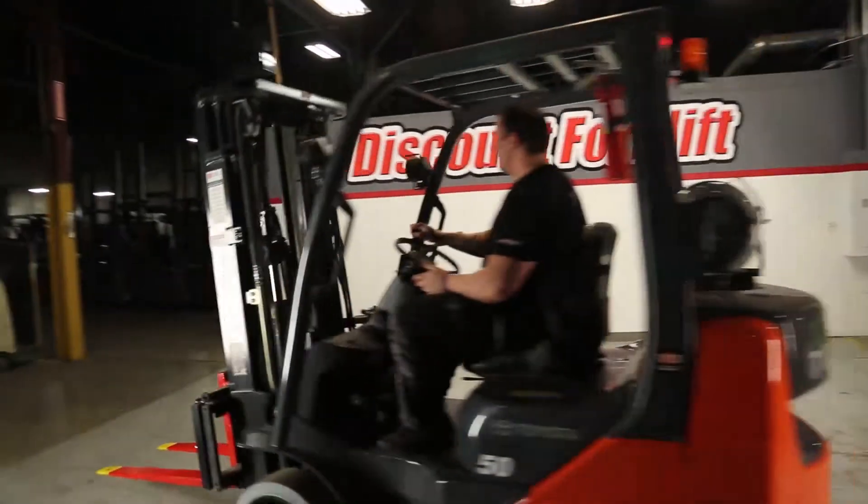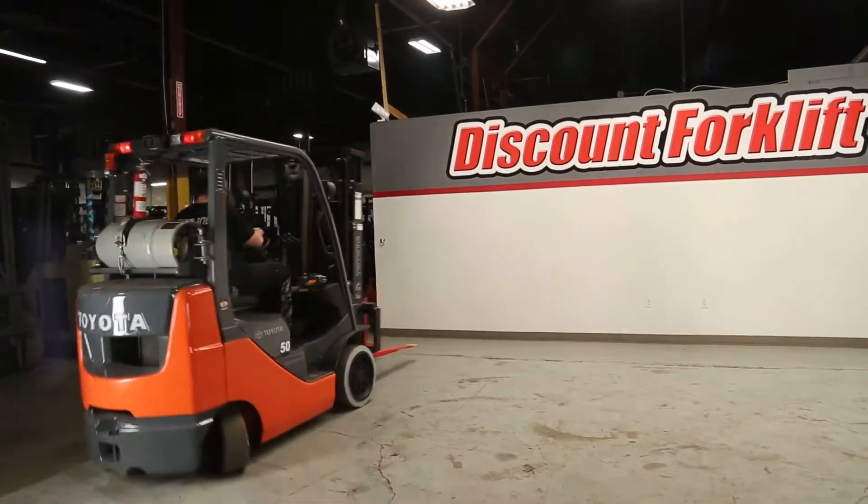It's very, very smooth. It's going to run very well.